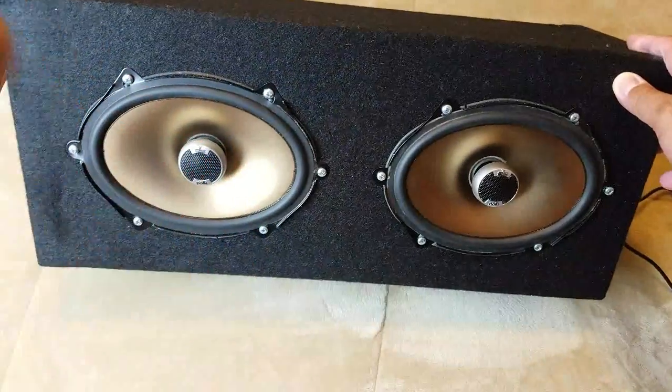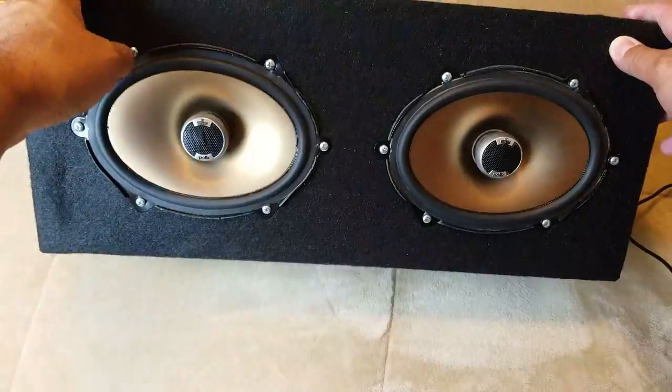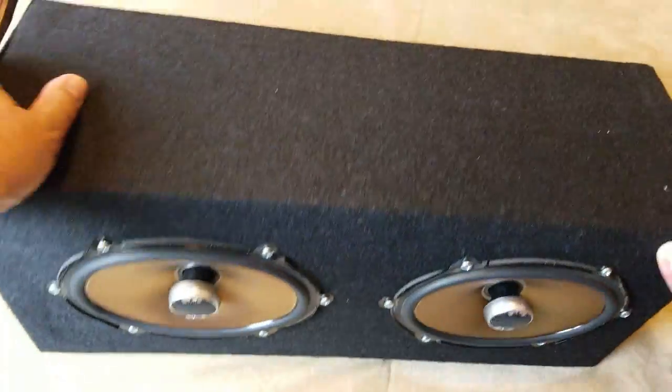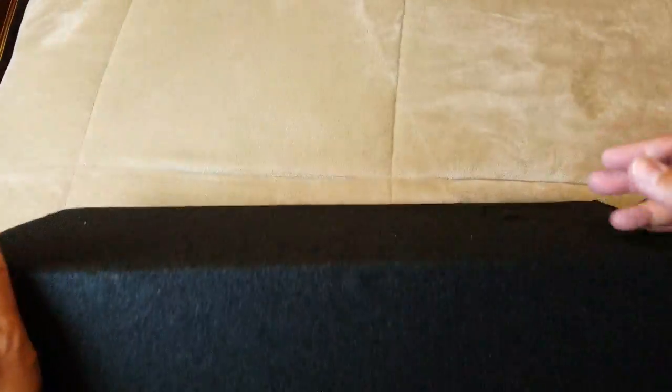Okay, I'm done with the box and it didn't turn out as bad as I thought it would. I'm not a carpenter so I did have a lot of imperfections on the wood, but I used this carpet and just covered up all the blemishes. It actually came out pretty good. It's a very simple box and I've got the port in the back.